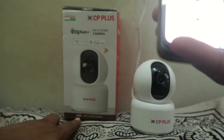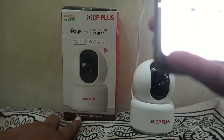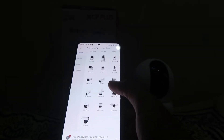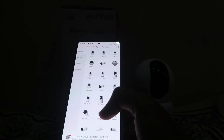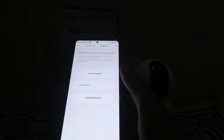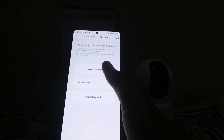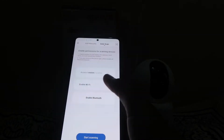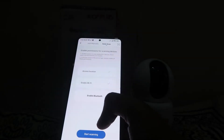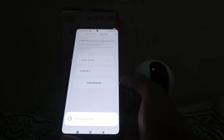You will see a huge list of cameras, lighting sensors, and doorbells. Choose the camera you are using. Our camera is the E35A, so click on CP E35A. After that it will show you the setup options. If you want, click on Auto Scan.